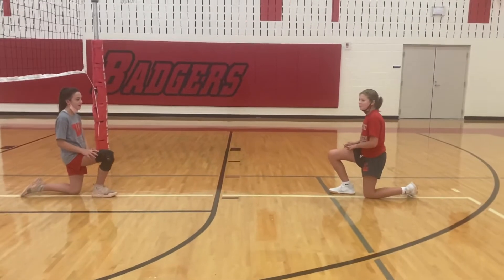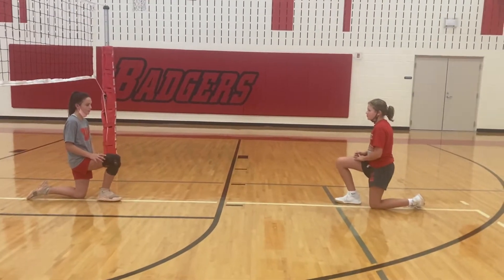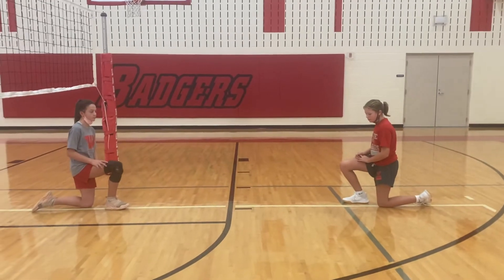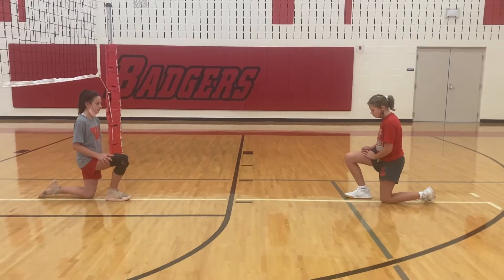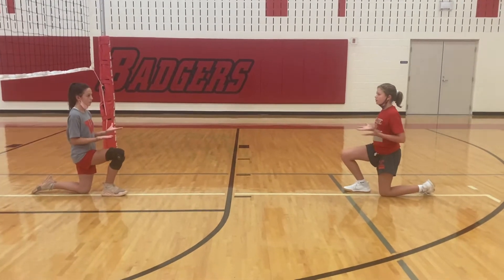Today we are going to go over passing from the knee. First thing is, if you notice, both their right feet are up. And then we're going to go into a ready position. Ready? Ready!